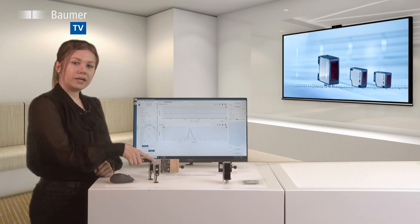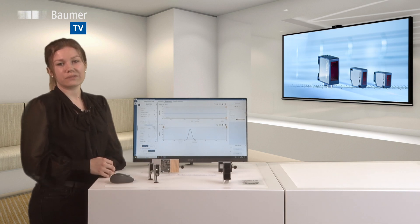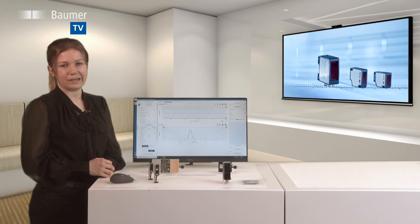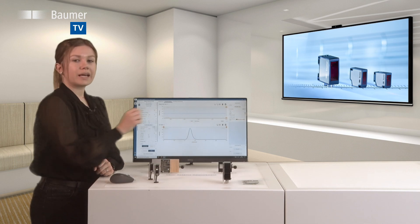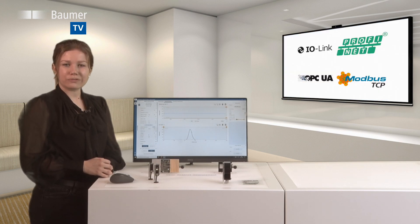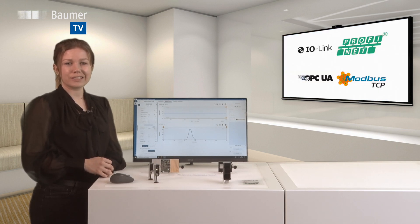The OM30 sensors feature measuring ranges of up to 550 millimeters and even line beam shapes for precision measurements on structured surfaces. The OM70 high-performance sensors excel by less than 1 micrometer repeatability and a particularly finely focused laser beam. All product families offer standardized interfaces for simplified commissioning and integration.